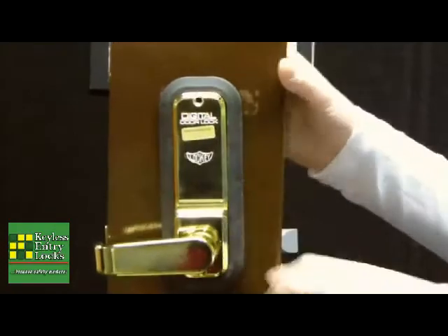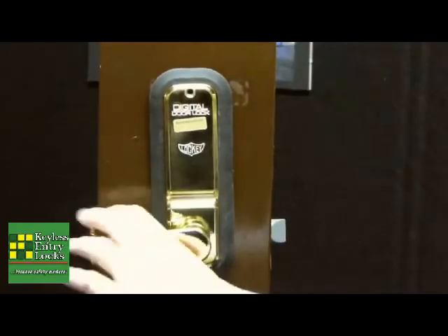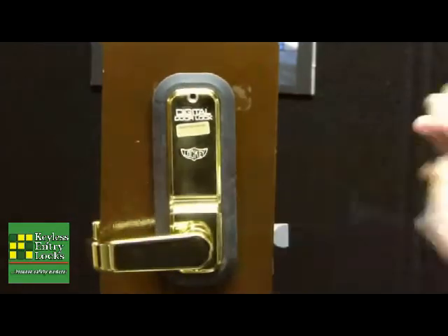From the inside, to unlock it all you do is turn the little lever, and it unlocks the door.